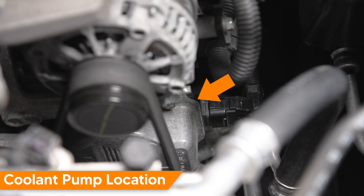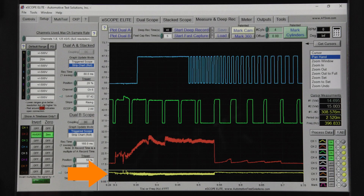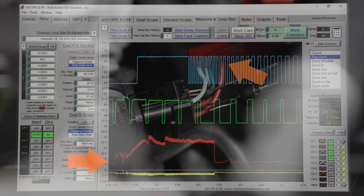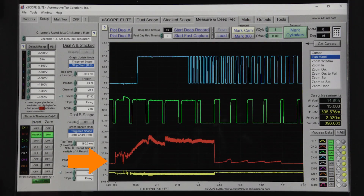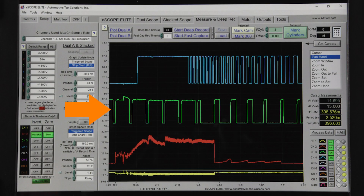The pump is mounted to the front of the engine and has a 6-wire connector. Terminal 1 is battery positive supply from the EFI relay — that's our scope channel 1. We are measuring pump current around the red feed wire for terminal 1 on scope channel 2. Terminal 2 is SWP pump drive duty — that's scope channel 3.